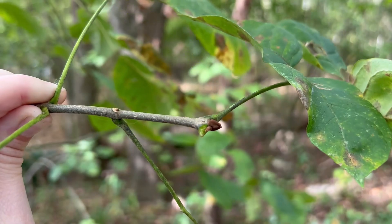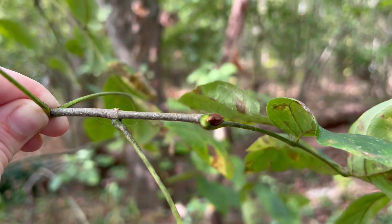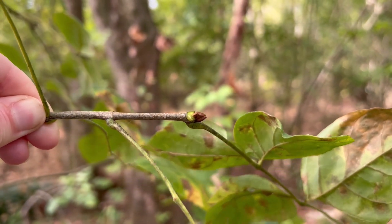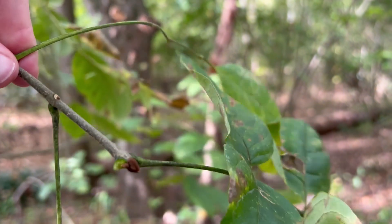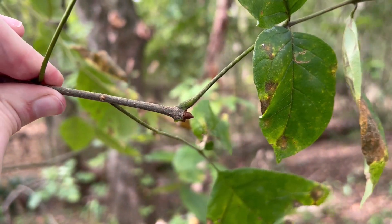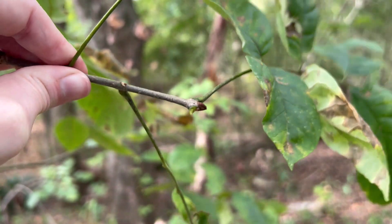The twigs are stout and gray or olive green in color. They are hairless, and the leaf scars have a rounded shape at the bottom and are notched at the top. The lateral buds are found in these notches of the rounded leaf scars.